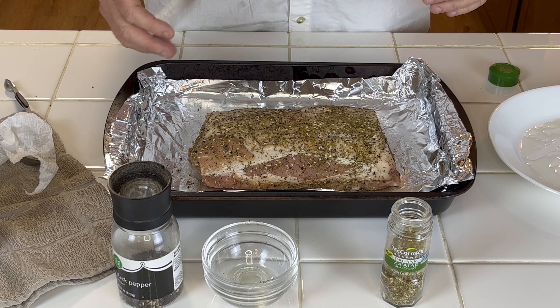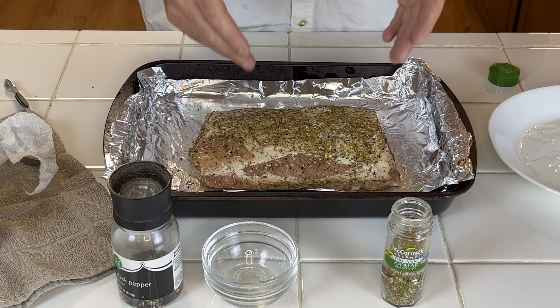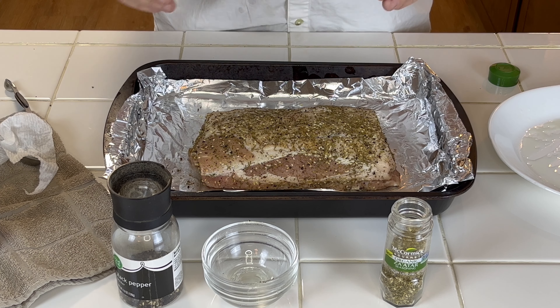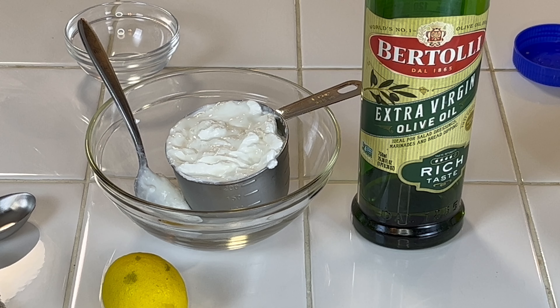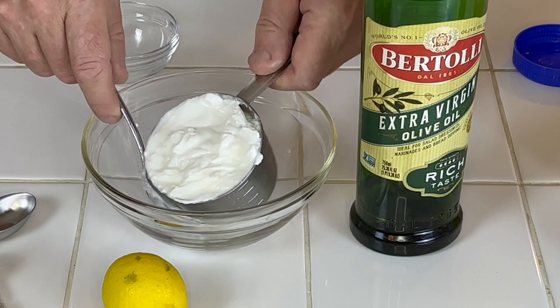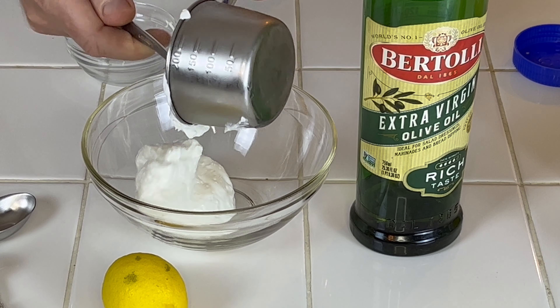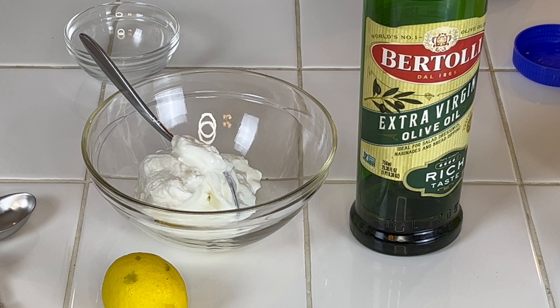That's pretty much it for the spices, then basically it goes in the oven uncovered. Just work it in real good, get it all over it so that every bite will have some on it. Very simple recipe. I got it coated real well now. Make sure you got your oven preheated to 400 degrees — we're going to do 10 minutes at 400 and then do the rest at 375.